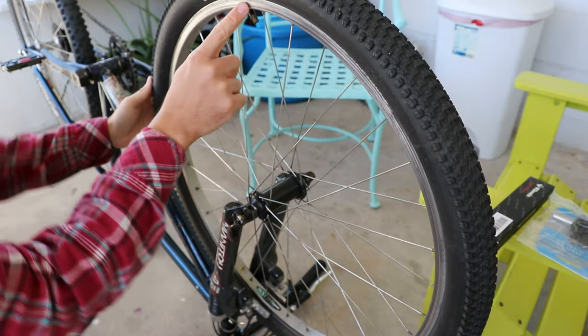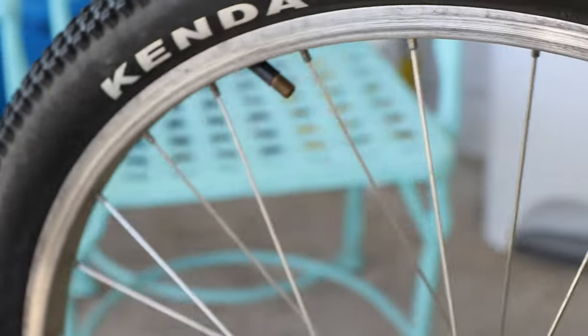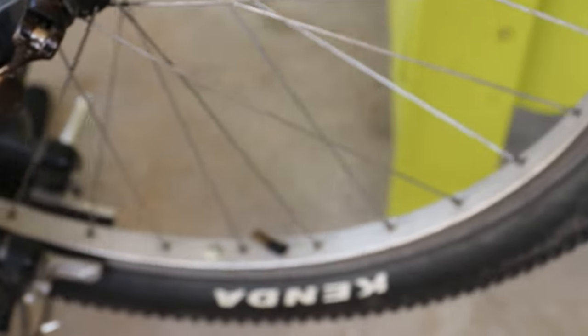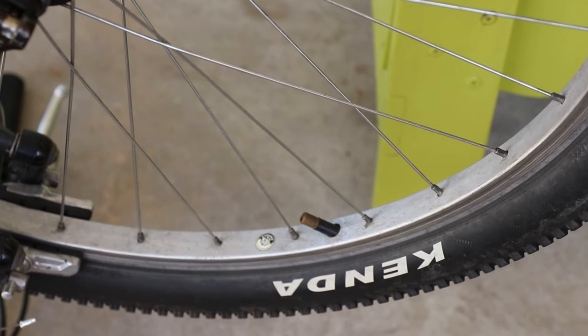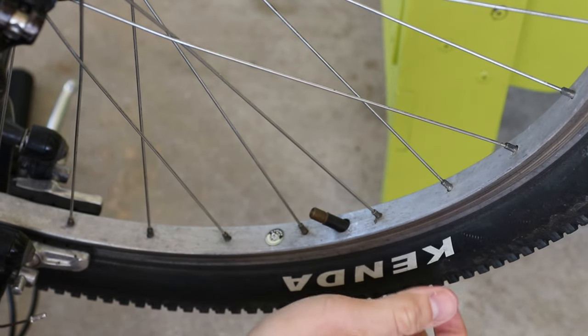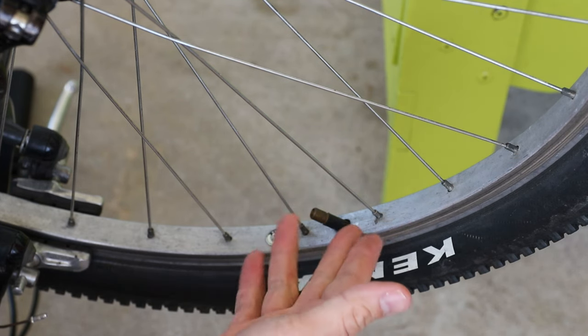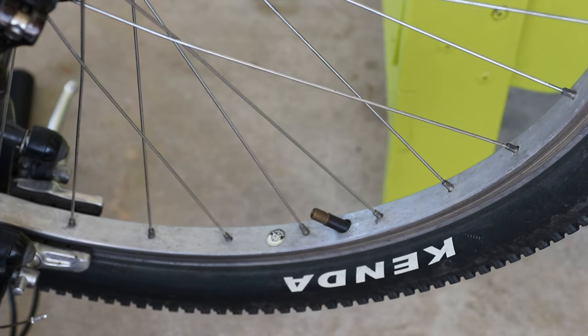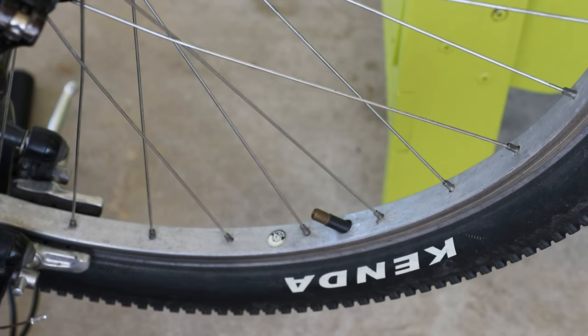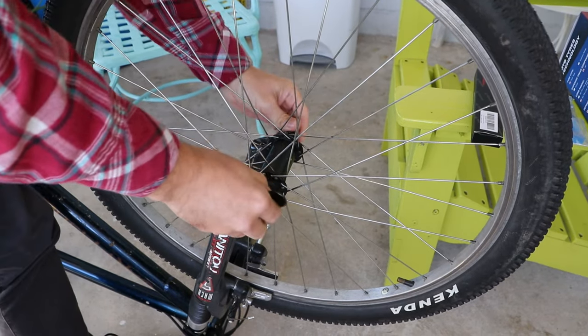I always had this issue — maybe somebody in the comments can tell me what causes this or how to fix it. The valve stem is kind of tilted, and when I installed the tubes and tires they weren't tilted. It seems like when I brake, the whole tire is rotating on the wheel, which causes this angle, and I know it will eventually crack the valve stem. That's one of the reasons I wanted to go ahead and upgrade my tires.